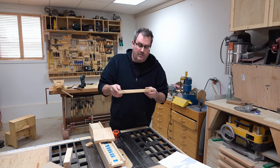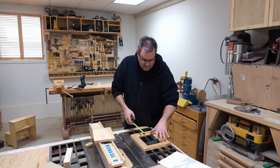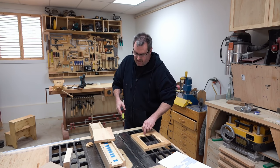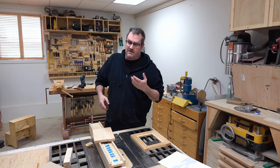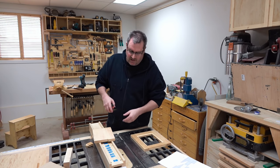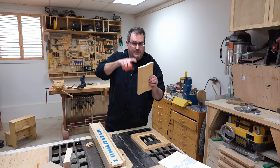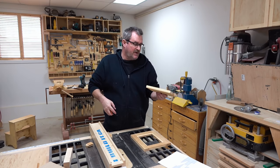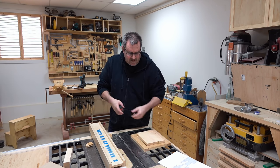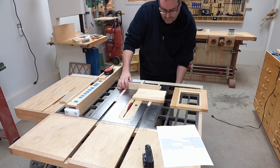Now that I've got the cope done in the stiles and rails, I can put it together temporarily and measure how long the panel can be. I've got eight inches from end to end. Wood doesn't expand and contract along the grain as much as it does across the grain, but I'll give it a little gap anyway — so I'll make the panel the final dimension seven and three-quarters inches long.